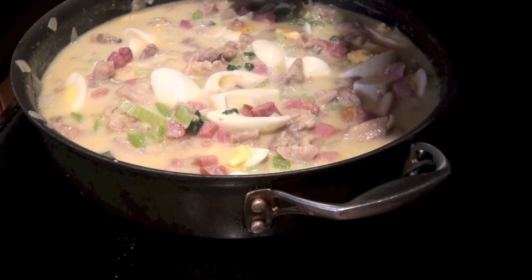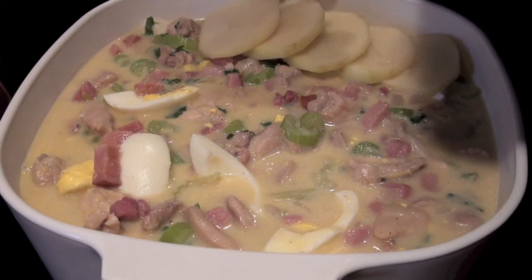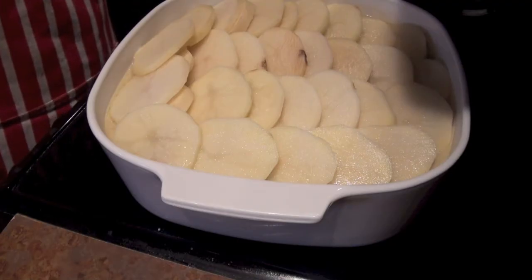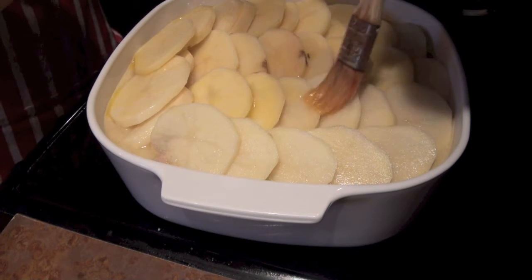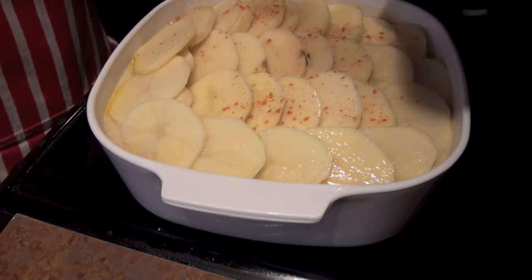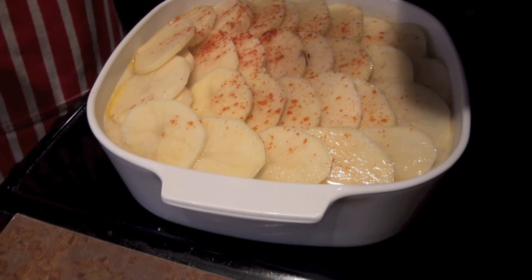I will show you how to lay out the scalloped potato. We layer the scalloped potato on top and do it multiple times until done. Then we brush butter on top and add a dash of paprika. Bake it for 40 to 50 minutes until the potatoes are crispy and golden.